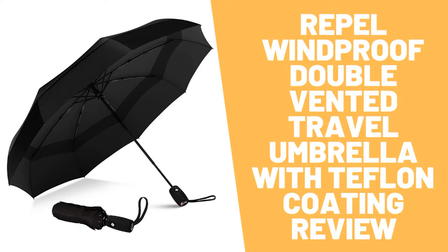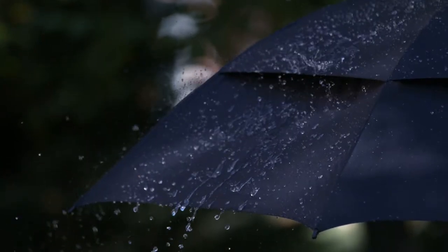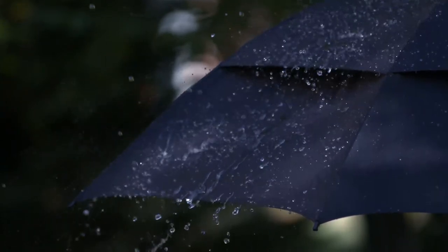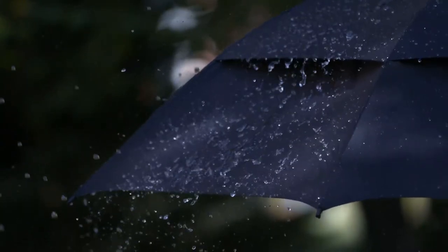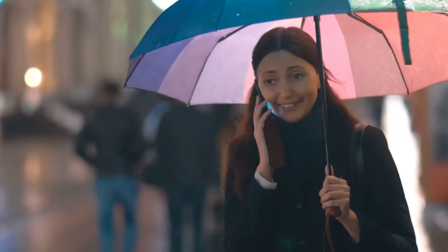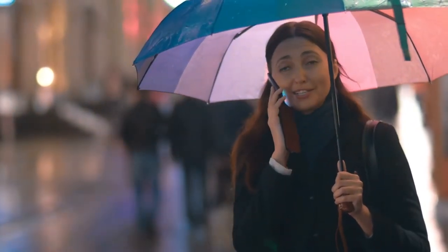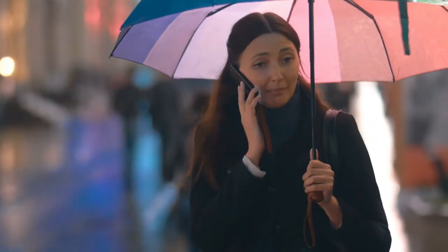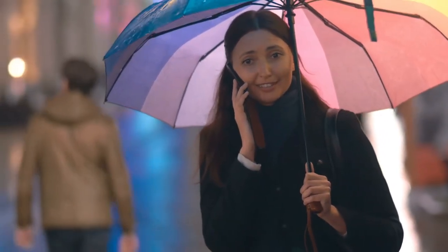Rappel Windproof Double Vented Travel Umbrella with Teflon Coating review. Rappel umbrellas are designed with you in mind and built to ensure ultimate protection and comfort in any weather condition. Measuring just 11.5 inches long and less than one pound, it is easy to store in purses, briefcases, backpacks, and more. It is fortified with nine resin-reinforced fiberglass ribs that flex slightly to withstand powerful gusts without turning inside out, defending against the elements like no other umbrella.